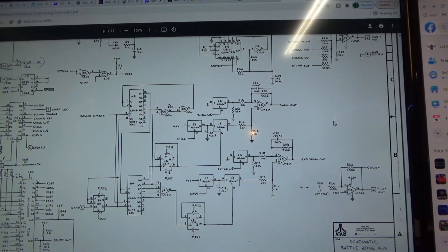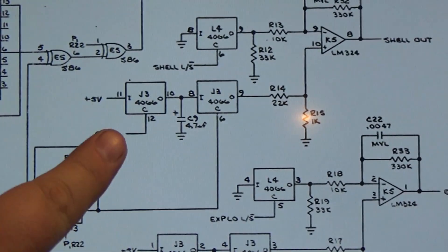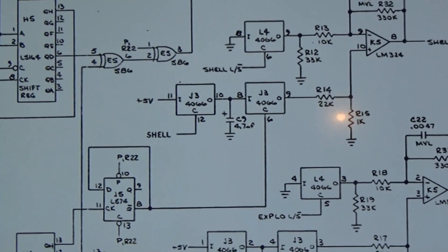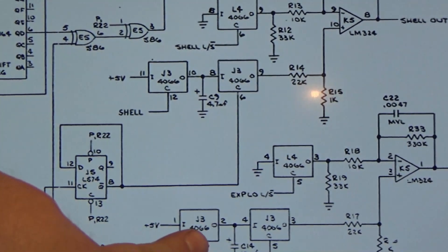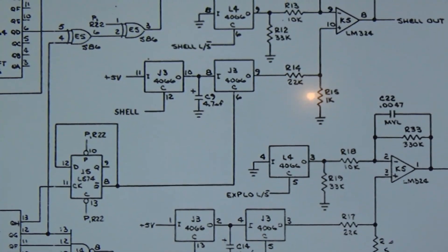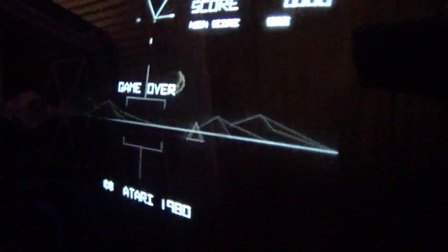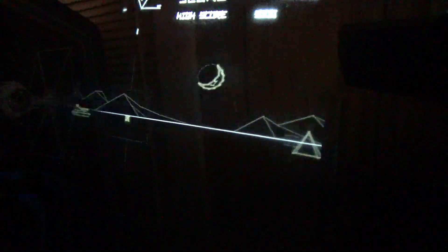It only took two seconds to figure this one out. Let's zoom in - shell and explosion - guess what they go through? Another 4066, this one's at J3. So let's replace that and I think we'll be good to go. Take it out of test - and we have fire sound and explosion sound. I think we're good to go. This one is done.